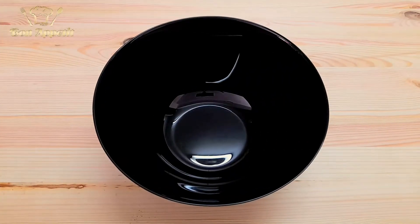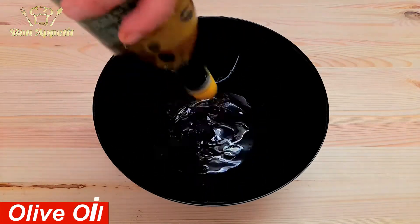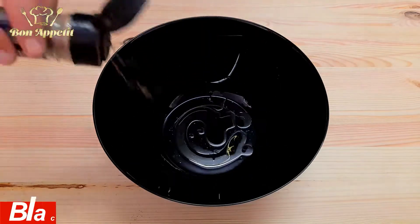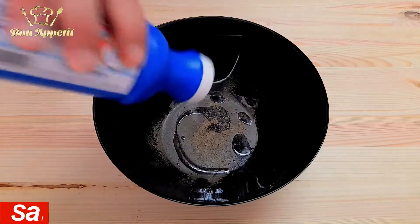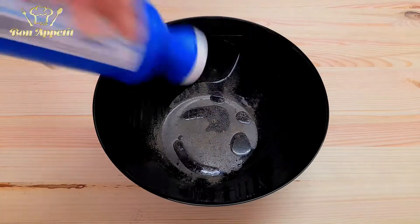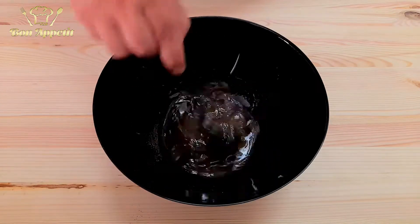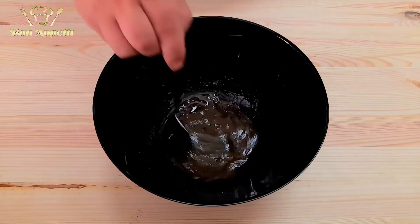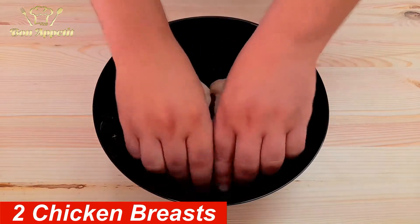The first thing you need to do is marinate the chicken. Get a bowl and add 80 milliliters of white wine, a splash of olive oil, a lot of black pepper, and a lot of salt. Mix everything very well, then drown the chicken in the mixture and leave it to marinate for half an hour.